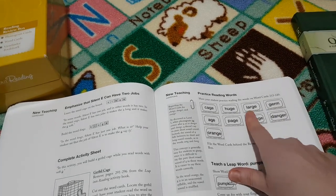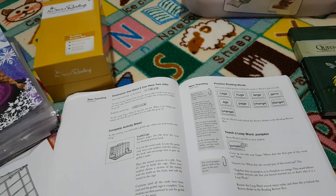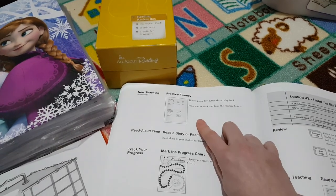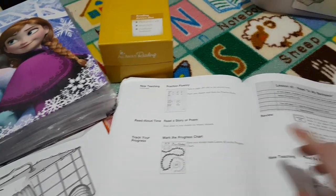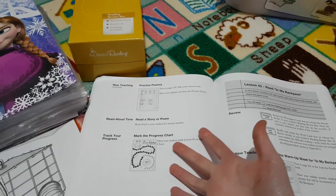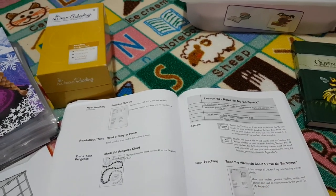Then you have your new practice word cards for practicing soft G, any leap words — which other people call sight words, they call leap words — and then you've got your fluency sheets and you get to put your sticker on. That's one particular lesson. We usually do two lessons a week, so we start on Monday doing the first lesson and by Thursday we are ready to read our story.